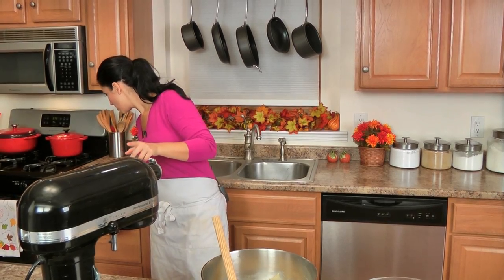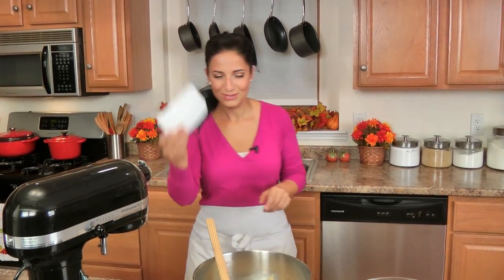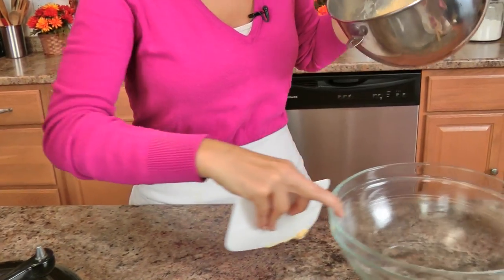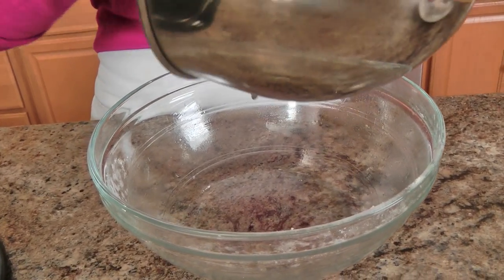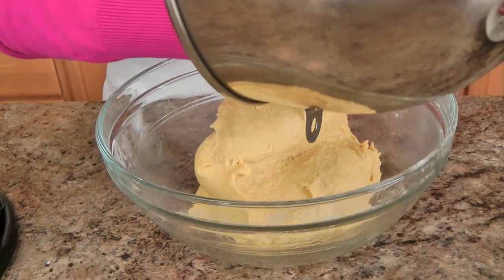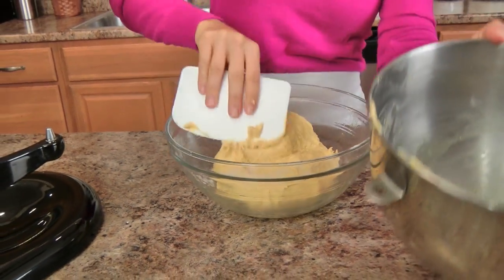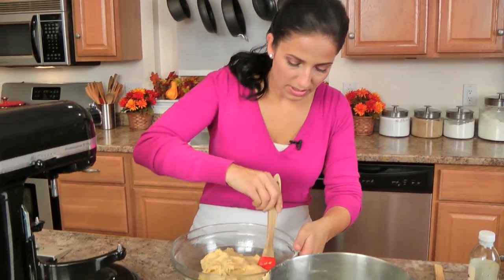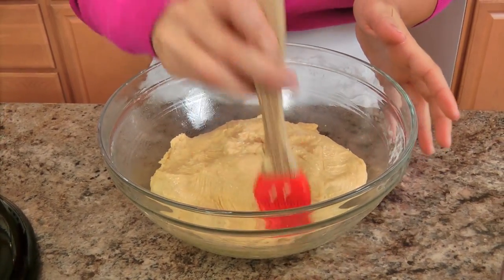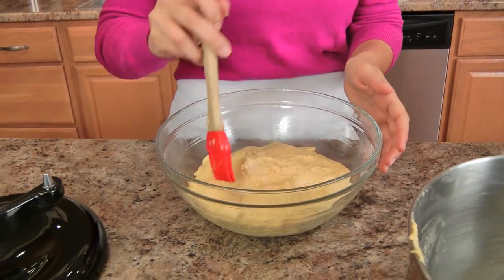I'm going to find my bowl scraper here, because it works a little bit better than my spatula. This is an oiled bowl — the same bowl I had my dry ingredients in — I just oiled it with a little bit of vegetable oil. Now I'm just going to scrape my gorgeous pale orange dough out into it, and tap the top with the brush to make sure the top is oiled as well so no crust forms anywhere. I'll cover this with some plastic wrap, stick it somewhere nice and warm, and let it rise for about an hour and a half or until it's doubled in size.